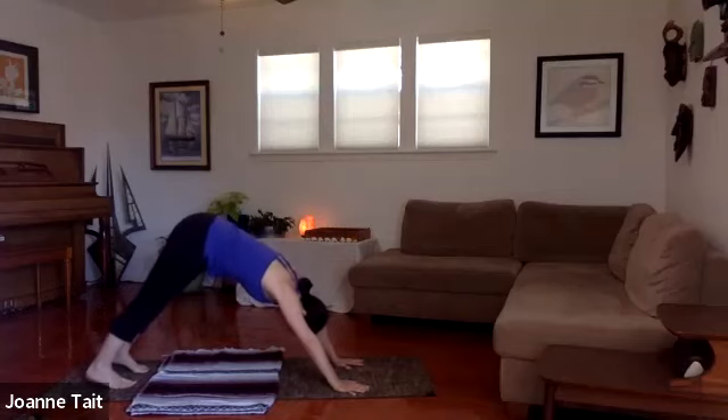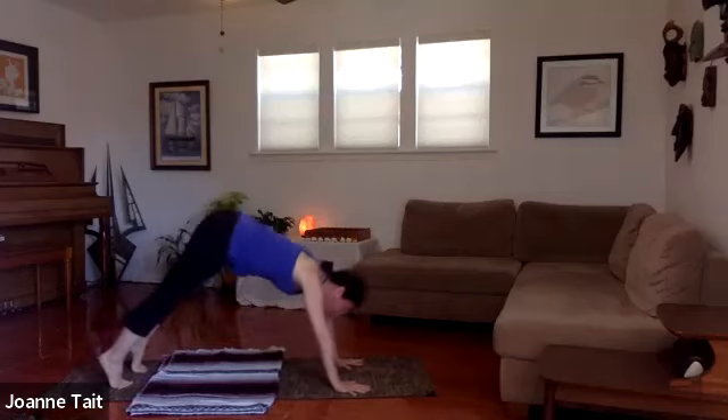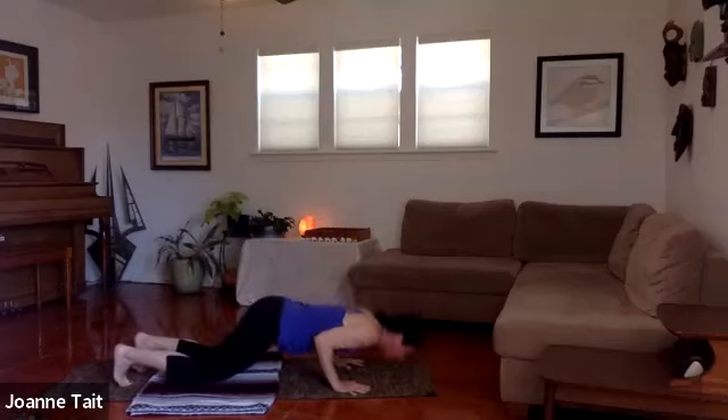From here you can go right into the other side. If you want to take an optional flow, you could. Totally up to you.